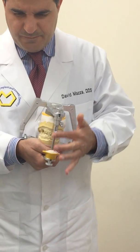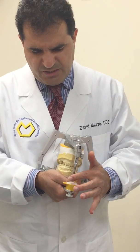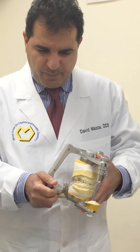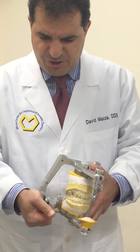I'm going to invert my articulator, making sure my incisal pin — belonging to the incisal guide pin assembly — is going to be touching in the center of the acrylic material.